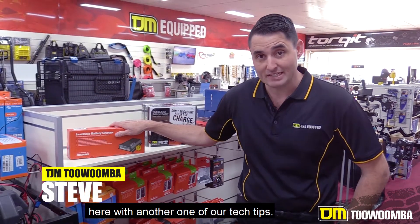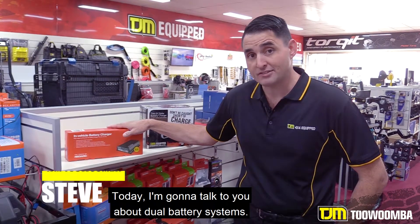Hi, I'm Steve from TJM Toowoomba, here with another one of our tech tips. Today, I'm going to talk to you about dual battery systems.